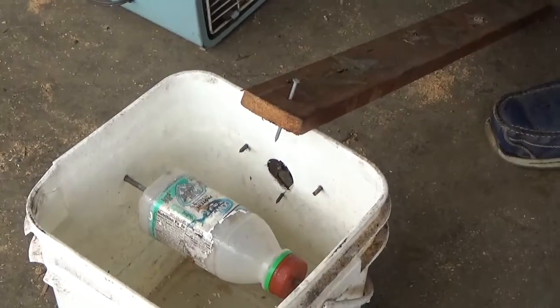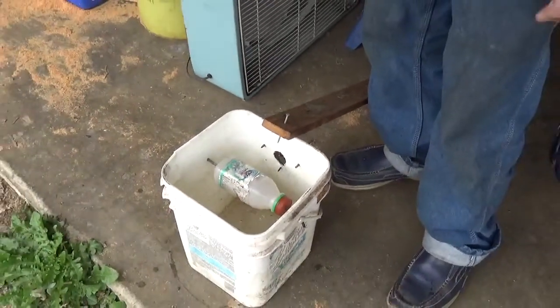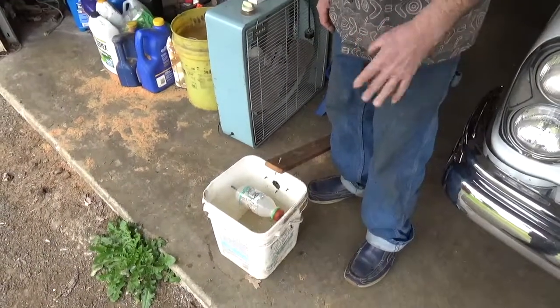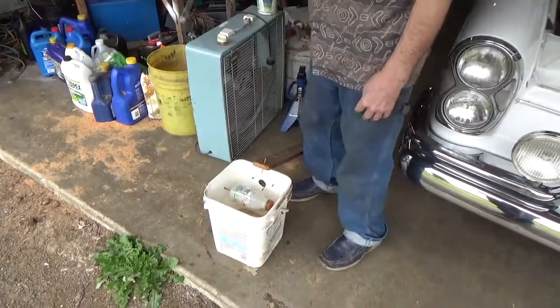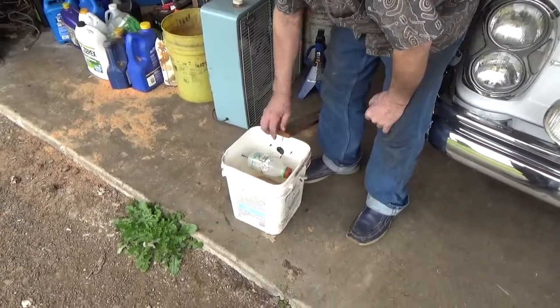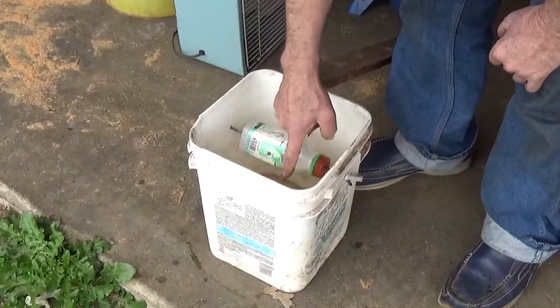And before you know it, you've got a bunch of mice that didn't learn to swim too well. It takes care of your mice problem. You want to dump it — it can get kind of stinky — but it'll continuously catch mice. They'll come up here, smell that, jump on there, and bingo, into the water.